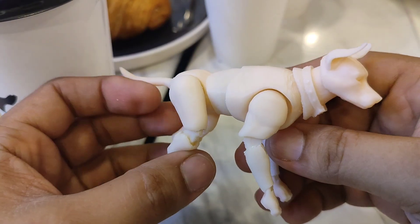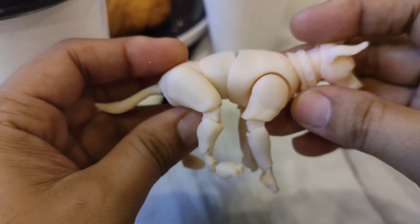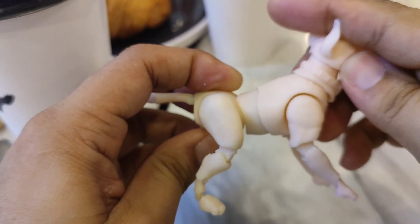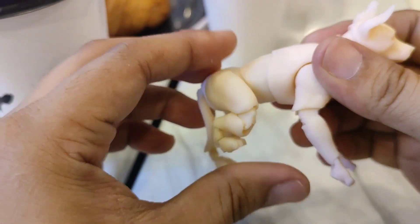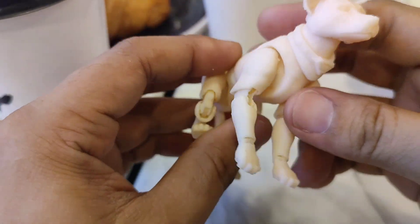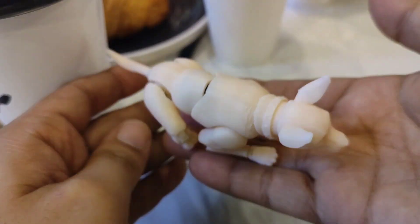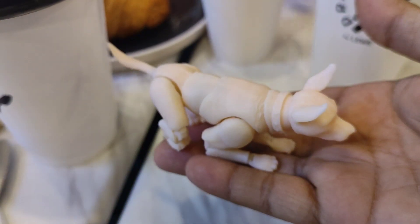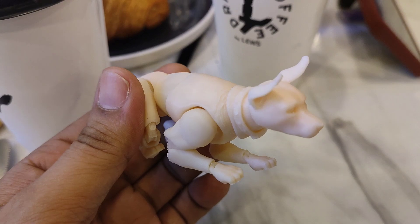I just wanted to show you what I've been working on lately: a fully articulated canine figure. As usual, it still uses zip-tie joints. This is actually the first time I've ever modeled a dog — don't ask me what breed it is, I honestly have no clue. I took a lot of creative liberties with the look and proportions. I was more focused on the joints, so I haven't sculpted the finer details yet.